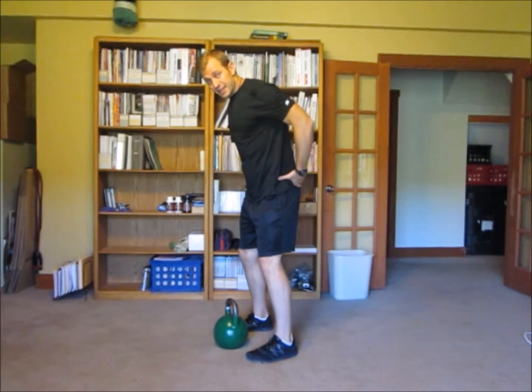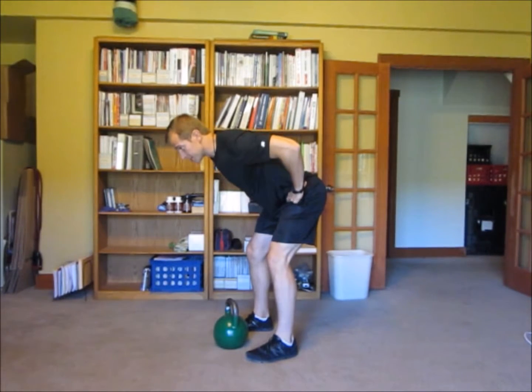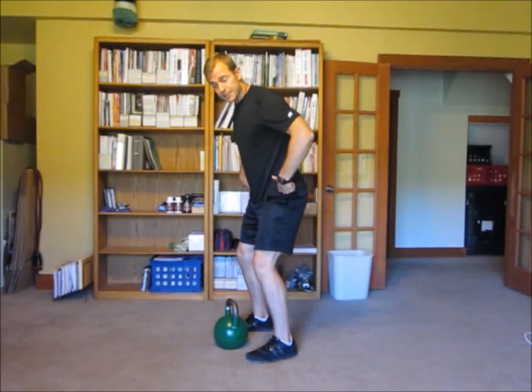What you want to do is a hip hinge, which means the hips actually bend more than the knees bend. This is a hip hinge — kind of like doing a deadlift where you pick the weight up straight off the floor, as opposed to a squat where the knees bend more than the hips do.